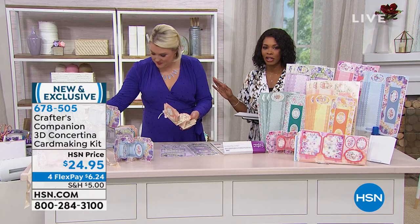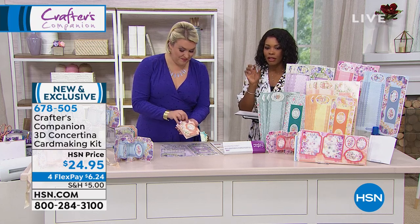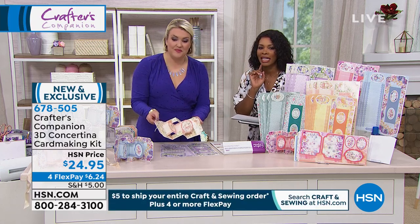Mara Davies, we've got a full day of crafting here at HSN, and if you're just joining us, take a look. Crafter's Companion — the 3D Concertina card making kit.